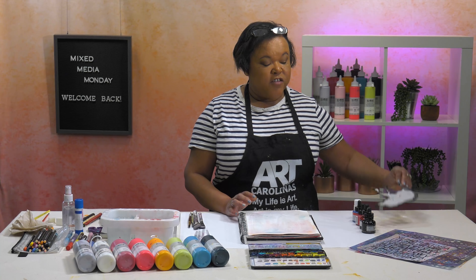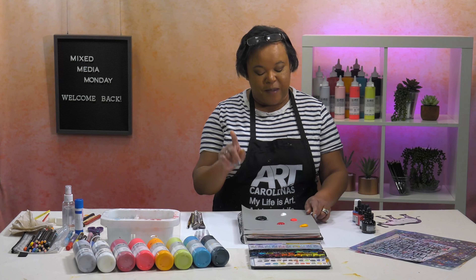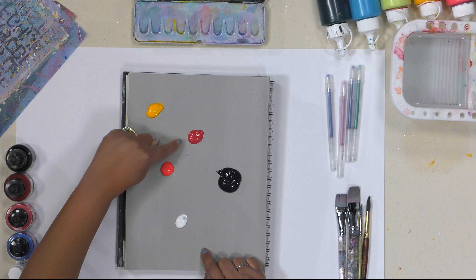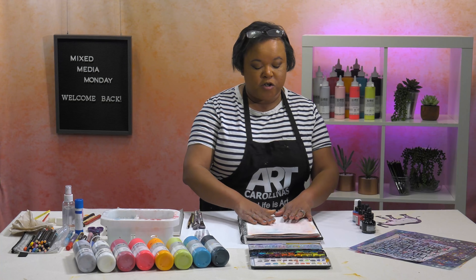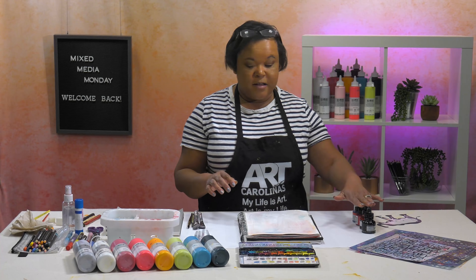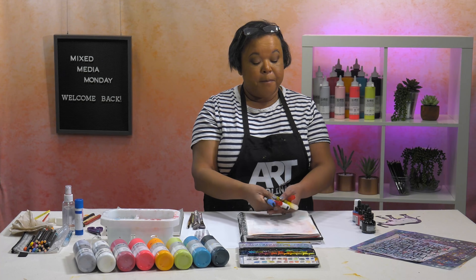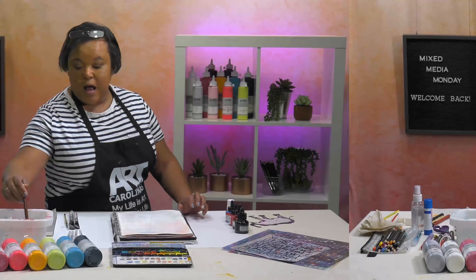As far as my other supplies go, I've got my normal Lucas acrylic paints in titanium white, a little bit of fluorescent magenta, Indian yellow, carmine, and then some Payne's gray because I want to black out some of the space. I've also got my Lucas watercolor here, as well as some inks and some ink markers that I may want to use. So without further ado, let's get started.